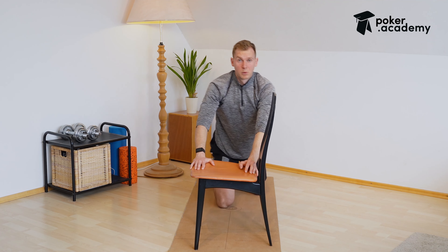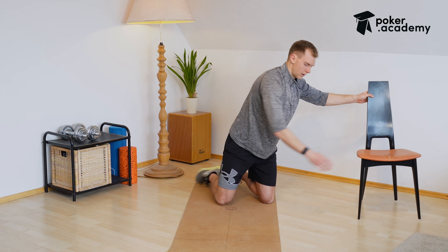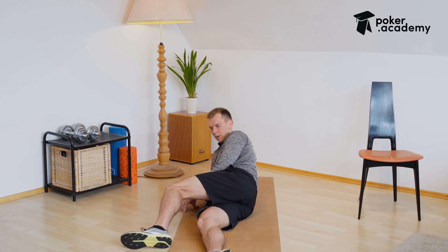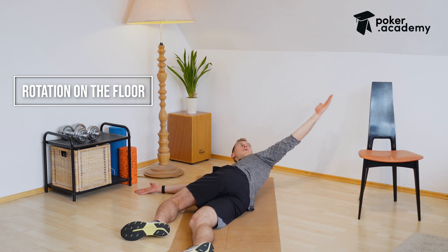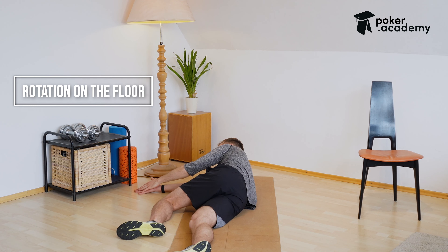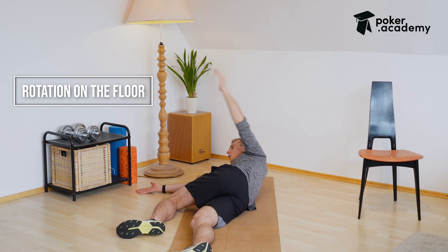Then we will remove the chair again and switch to the side. Your front leg should be on the floor, knee on the floor, and we are going to rotate in a different variation now. Make sure to put your hands together and rotate all the way to the side.